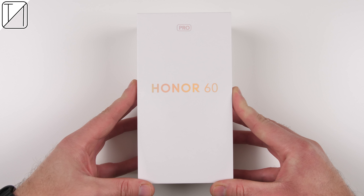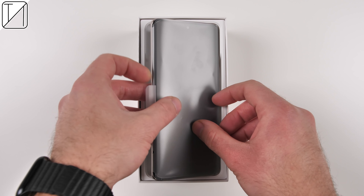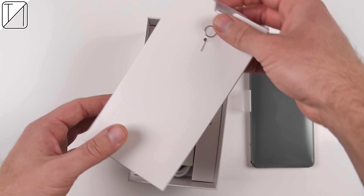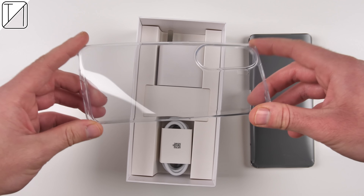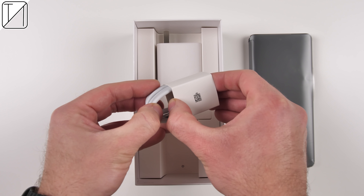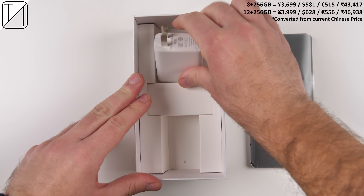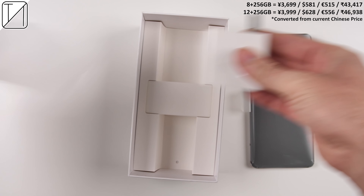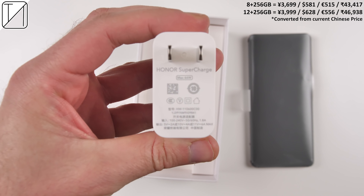The Honor 60 Pro is not only the world's first smartphone to house Qualcomm's latest premium mid-range chipset, the Snapdragon 778G Plus, but also Honor's first phone to use a 50 megapixel ultra-wide selfie camera and quad-curved OLED display. The device recently released here in China with a starting price of just under $600 US dollars, and there is no word on whether or not Honor's new 60 series devices will make their way to the global market. But if they do release them globally, you can expect full support of Google services.